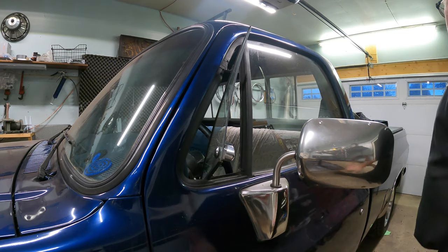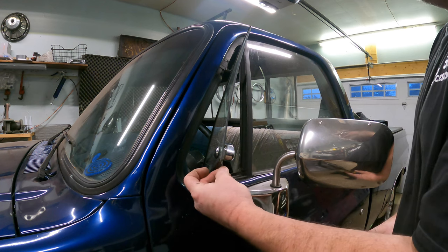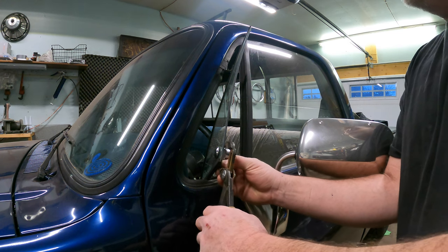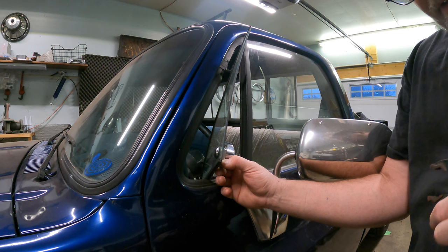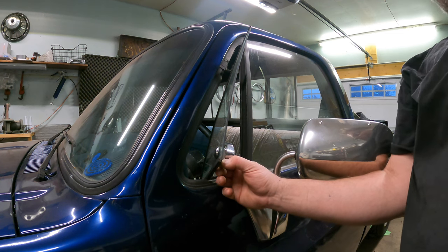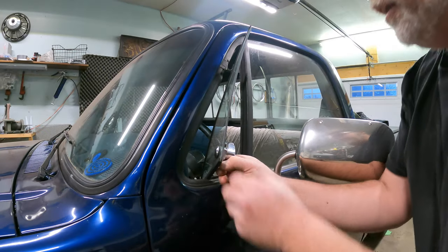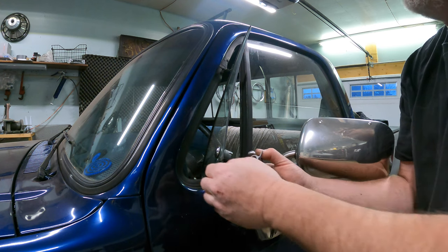Well, maybe you gotta push that pin some more — she don't want to move quite yet. Let's push her a little further. Careful, easy, gentle. Here she goes. I got my shirt now. There we go — now we got her. I felt her release. Slide that pin out and we'll pull her apart. There she goes.